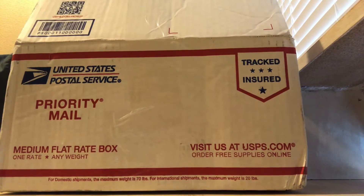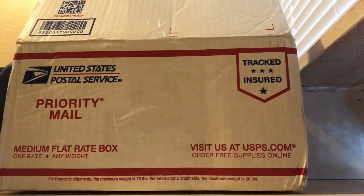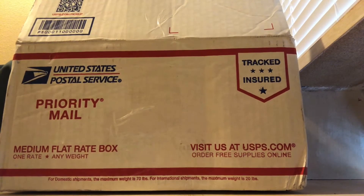This video is an unboxing of three alarms that I just ordered on eBay on the 8th. Today is the 12th, so really fast shipping. I think it's from Washington, so that's pretty impressive.